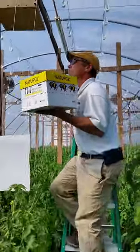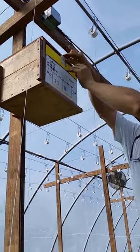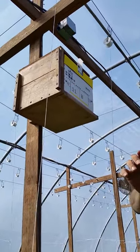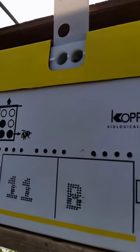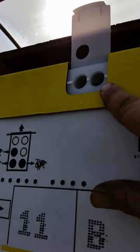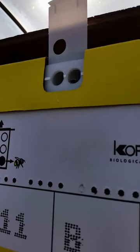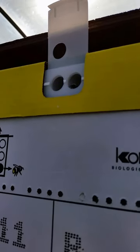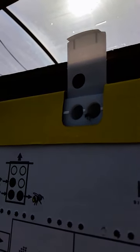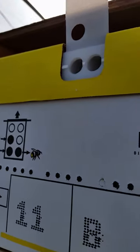Here we go — putting it up here, and then I'm gonna open both of these little trap doors. As you can see, I have opened up the trap doors and it's gonna take probably a few minutes for the bumblebees to come out. Oh, he's on the edge! Hopefully they will be coming out soon and they will start to pollinate our blooms. Oh — there they are, they're already starting!